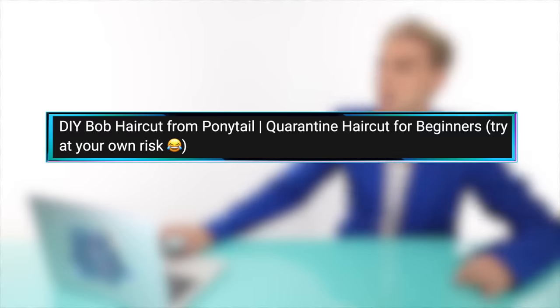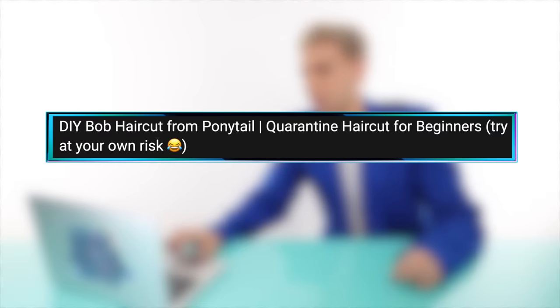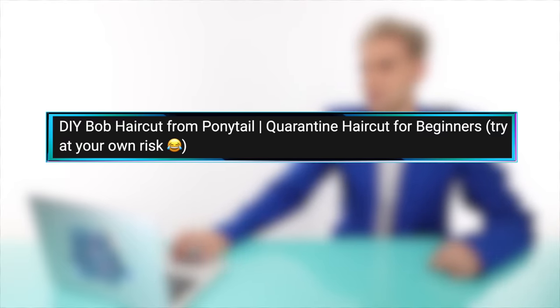Next we have a video by Japan Fam — a DIY bob haircut, ponytail quarantine haircut for beginners, try at your own risk. She just got out of three weeks of quarantine and thought what better way to celebrate than to give herself a haircut since she's finally going to be able to go out in public. Why not have a haircut that looks absolutely horrible? Spoke too soon, girl.